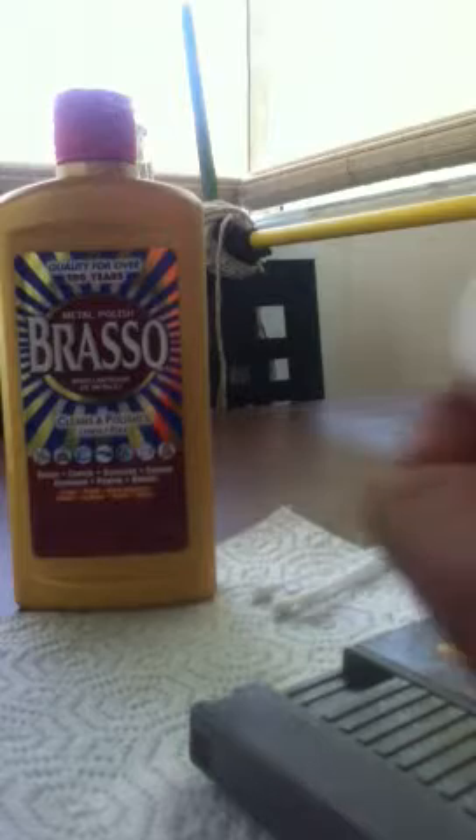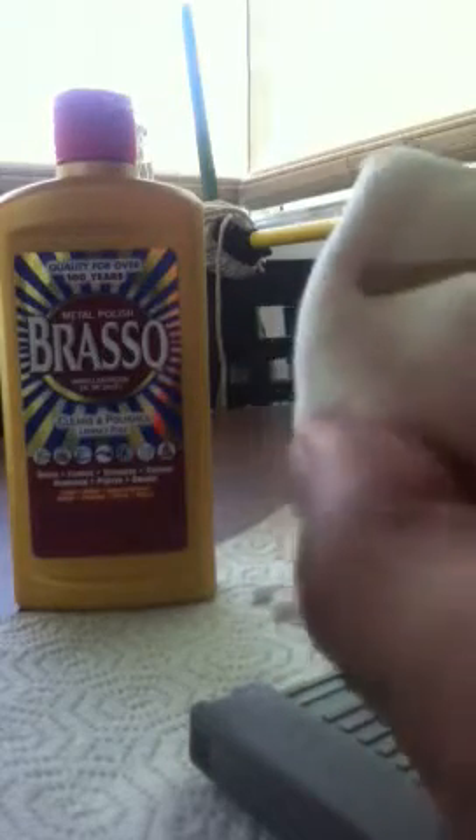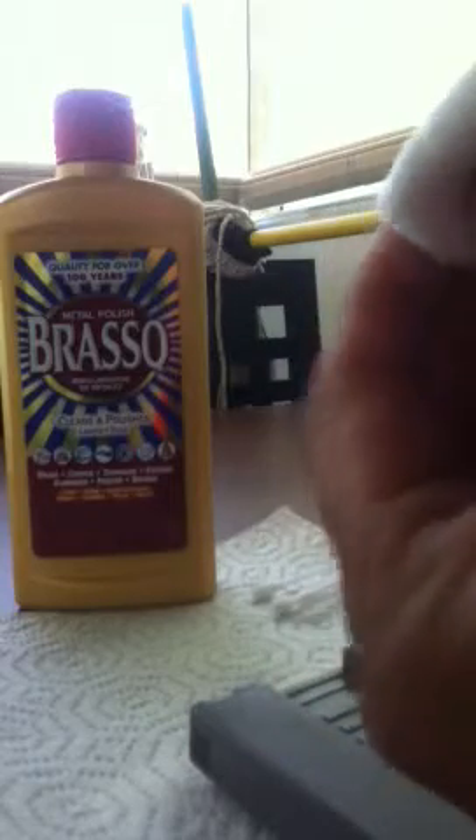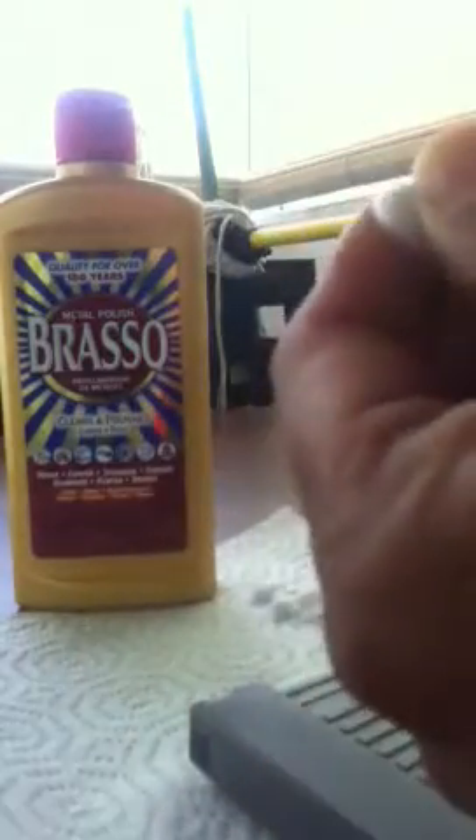I told you guys about the double-fold technique before. What I like to do is take the rod, put it into the sock or shirt, fold it over twice — just take it like that, fold it once, place it in there, fold it over like so — and then you can have it protruding so you can grab it and you have a good point on it.